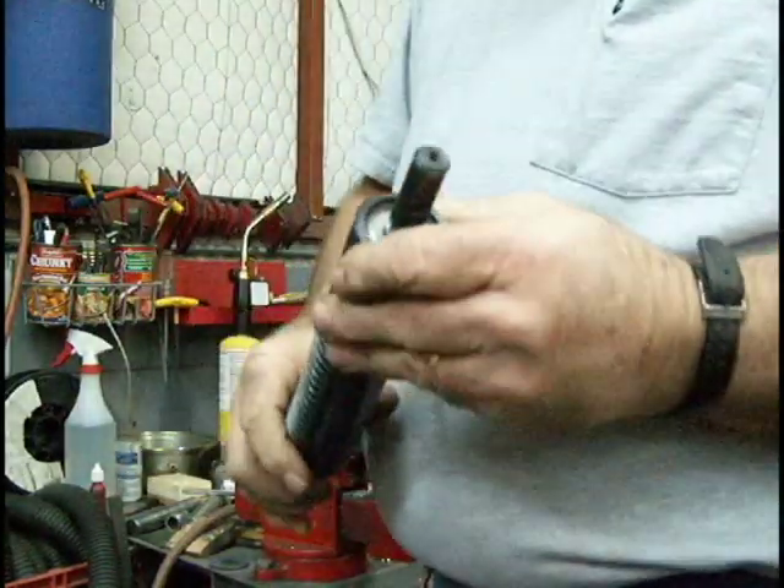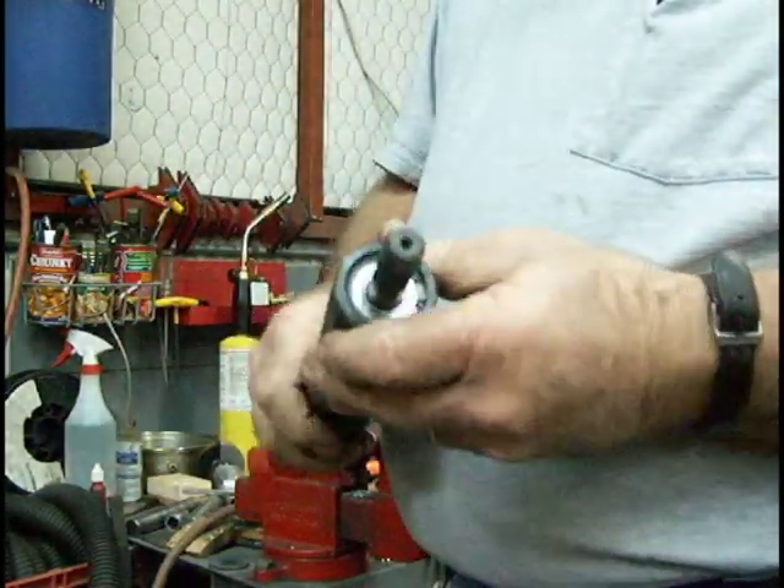Okay, now we're going to go put it back in the machine and check our runout again.